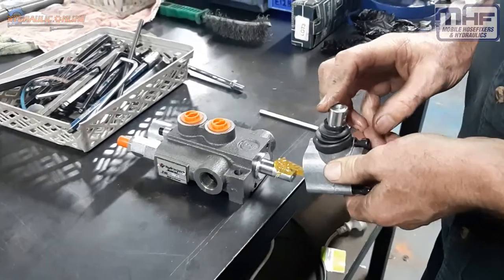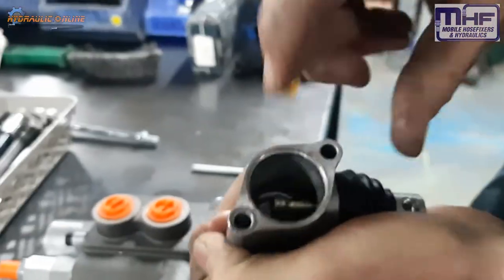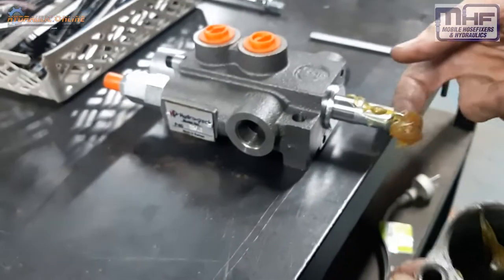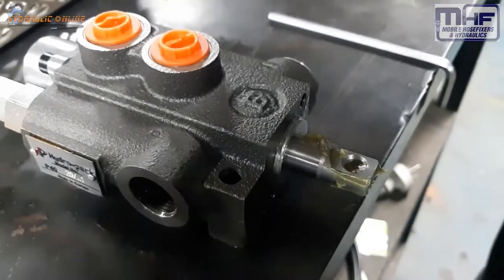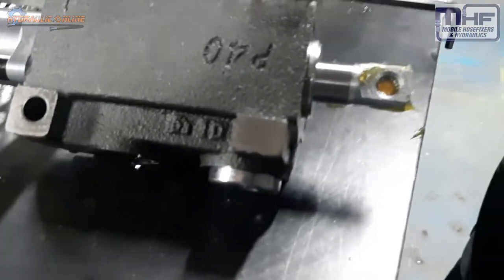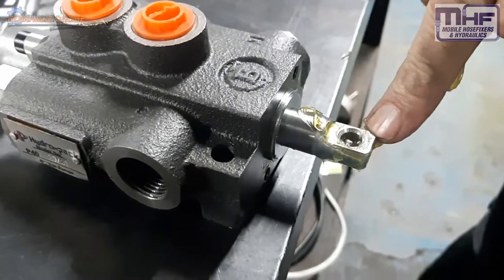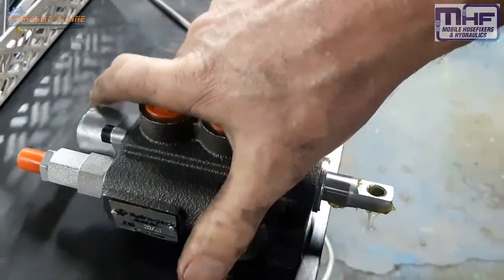Pull back on the lever. If you look in there you can actually see that ball — that needs to locate in that hole there. So when you rotate, you need to check that taper you see on there. That taper is on both sides; if it's not, you need to physically rotate this 180 degrees and then install it.